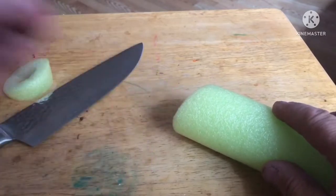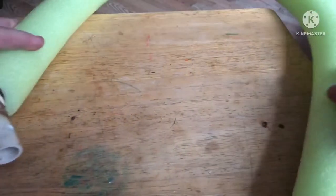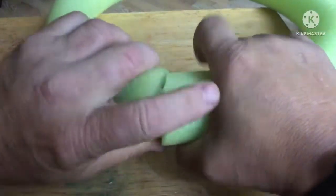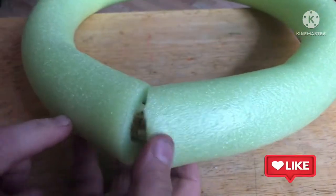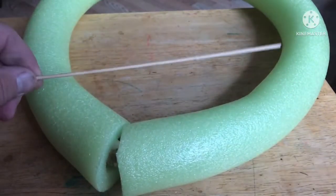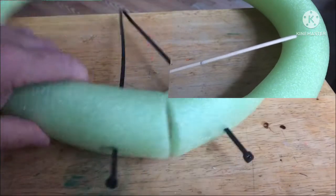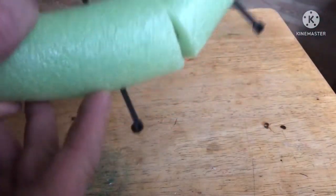Now we'll take that piece of PVC, stick it into one end of our pool noodle, and join the ends together. Because I drilled holes into the PVC on the inside, I'll locate those holes with a bamboo skewer so I know where to poke my zip ties through, and then we'll connect the whole thing together and attach the net.